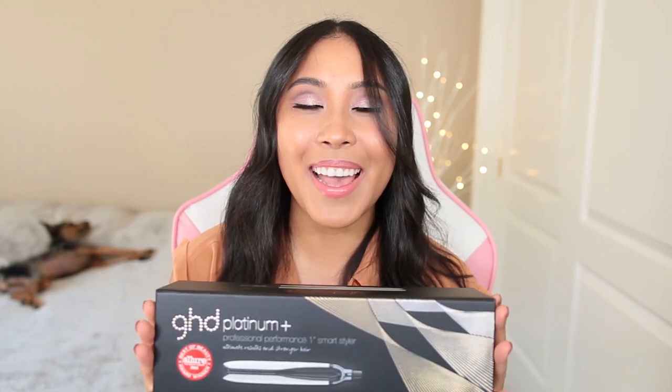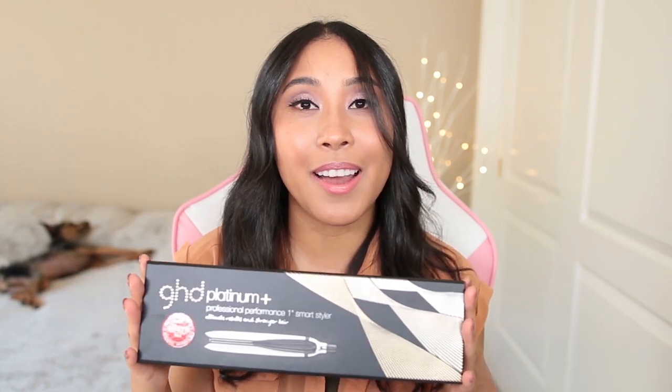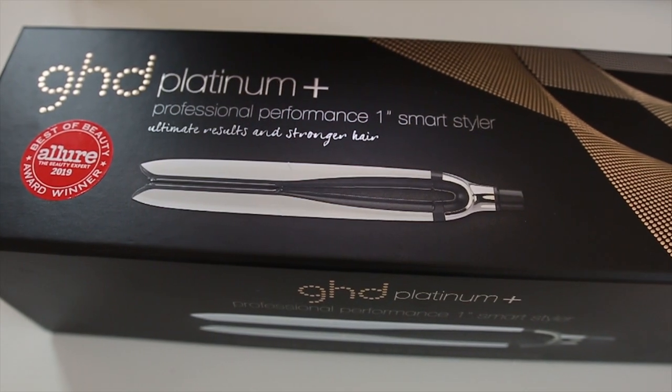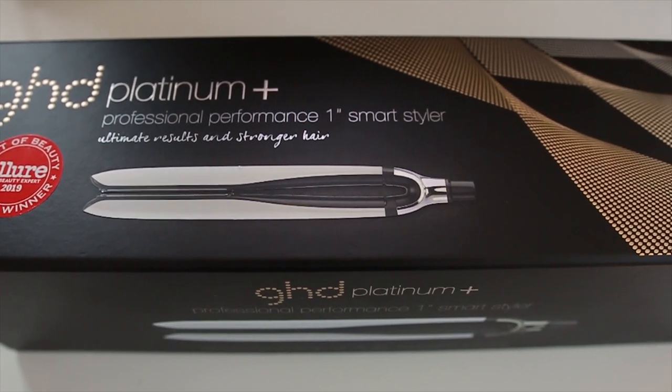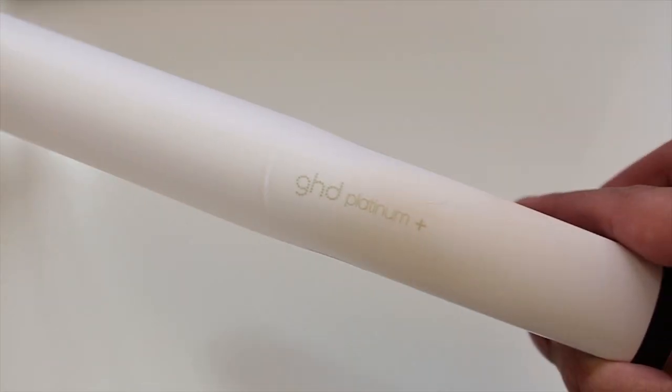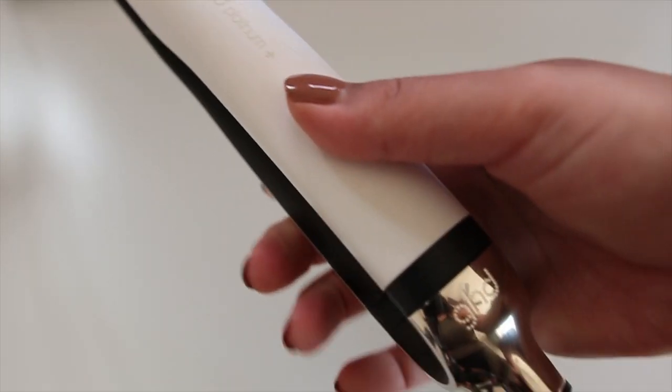Before we get into the demonstration of this flatiron and my final review, we're first going to get into the specifications. This is a Best of Beauty Allure Award winner. I got the GHD Platinum Plus Styler in white. They come in a variety of different colors. This one retails for about $250. You can get it at Sephora, or on the actual website, and also at Ulta.